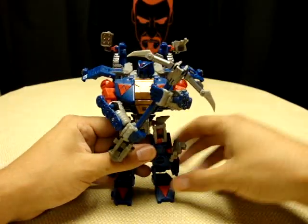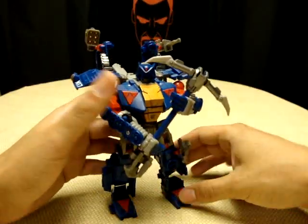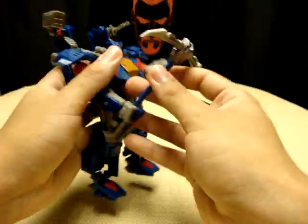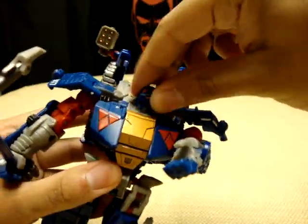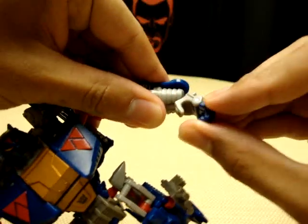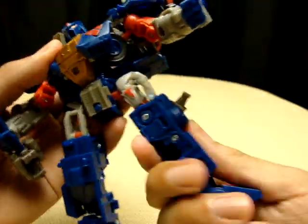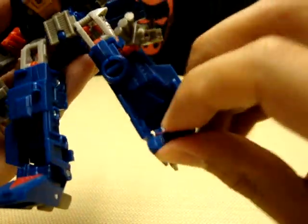My only gripe with him is his feet — they don't make him the most stable figure; they kind of want to just flip and flop. Maybe some super glue will fix that easily. He does have good articulation though: full head movement, ball-jointed shoulders, the wrist is on a full swivel and also on a ball joint so it can go in and out, a waist joint which is very nice, ball-jointed hips, swivel, knee, and the weird ball-jointed feet.